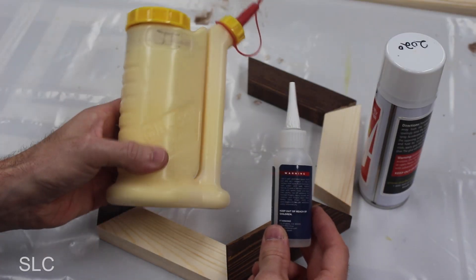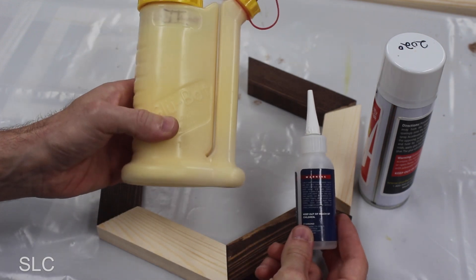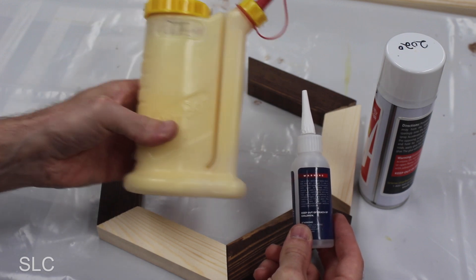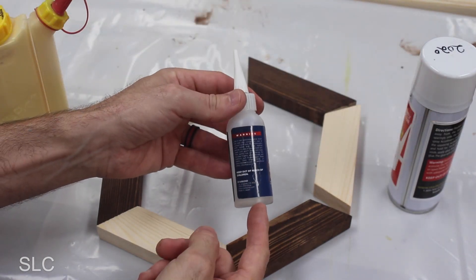And now it's time to glue this together. You can use some regular wood glue or some CA glue. The wood glue will definitely be stronger but it'll take a lot longer to dry and you'll have to clamp it together, versus CA glue with some accelerator which will be a lot faster but also a little bit more brittle. I just plan to hang these hexagons on the wall so I'm going to use CA glue to make it fast.